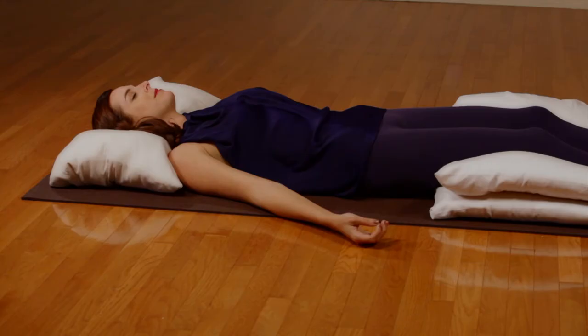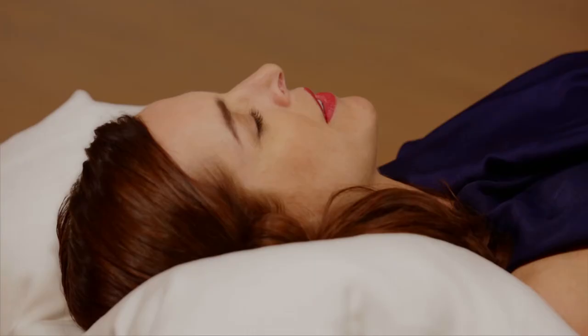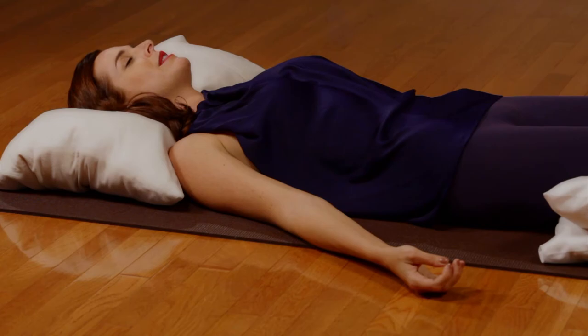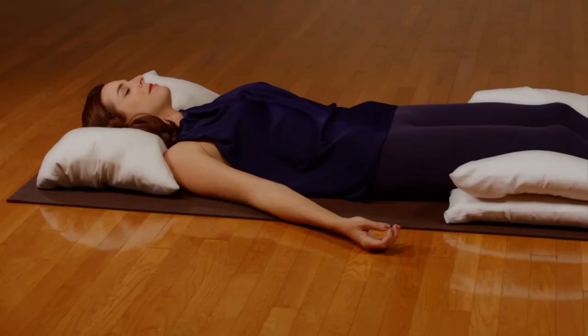Feel all the muscles in the back along the spine and neck relax. Allow all the muscles of the face and head to relax. Now simply return your awareness to breathing, without trying to change the pattern of breathing. Simply observe the gentle flow of air as it comes in and out of the body.